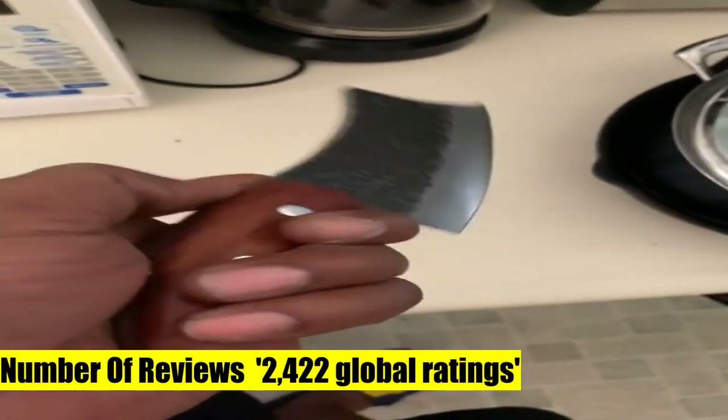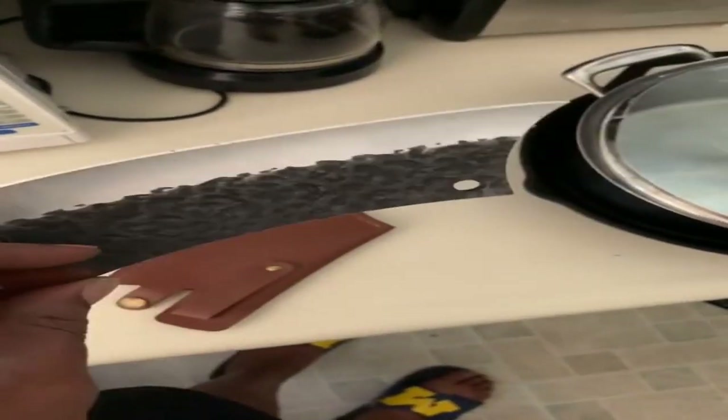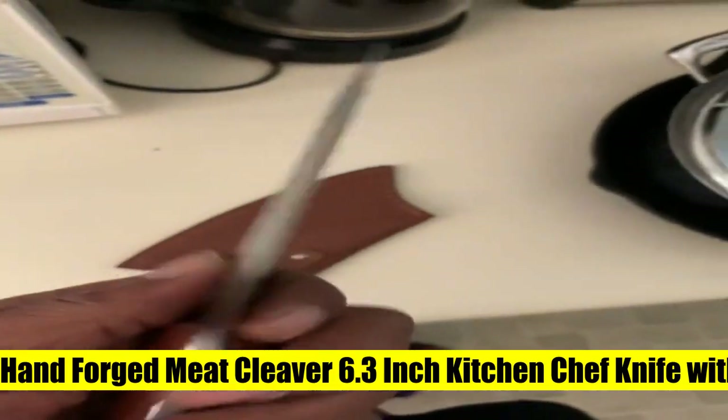Red sandalwood handle provides slip resistance, and the curved design is great for your hand to hold. Razor-sharp blade — hand polished 16-degree edge on each side makes the blade ultra-sharp and helps you cut smoothly with ease.